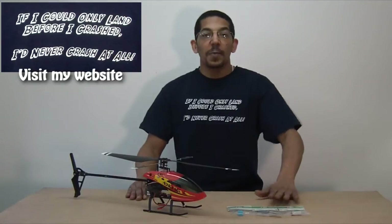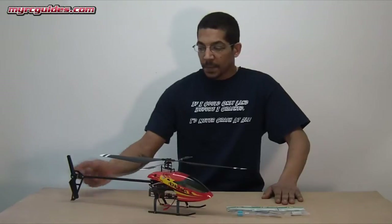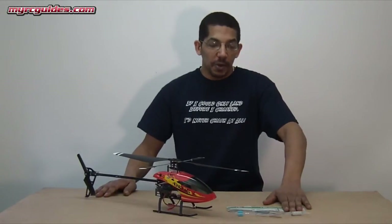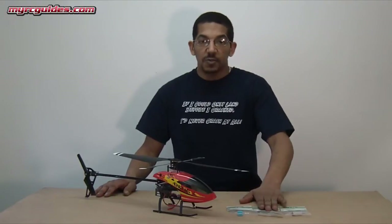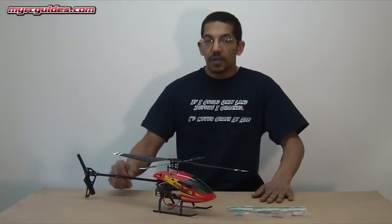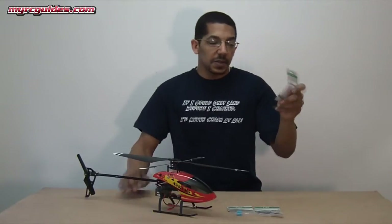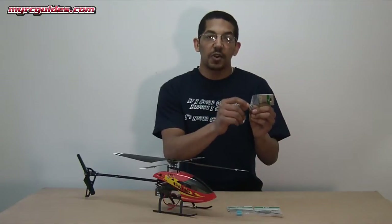To do this swap, all you've got to do is unsolder the wires going to your original motor, take it off, take your tail rotor setup off, mount the new motor using the screws that come with the tail rotor, mount the tail rotor, put the heat sink on, re-solder the wires, and you're good to go. On the back of the motor, it is marked where the positive terminal goes.